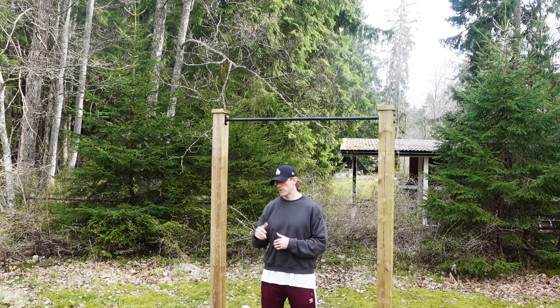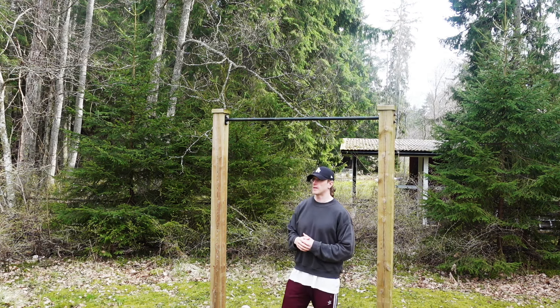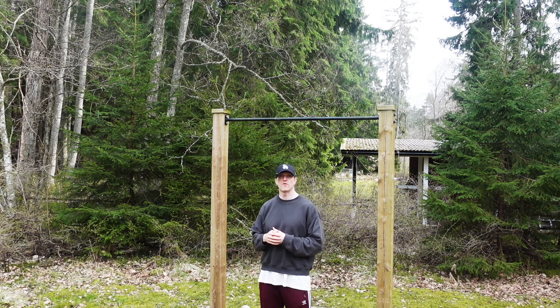Hi guys, in this video I want to share three methods with you that can help you build strength towards your first bodyweight muscle-up.